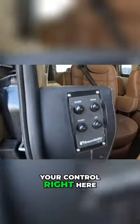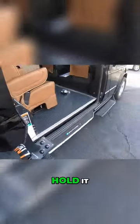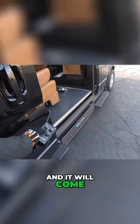Walk in — you've got your control right here, easy operation. Hit the button, hold it, and it will come on out.